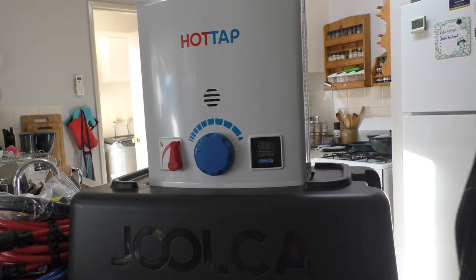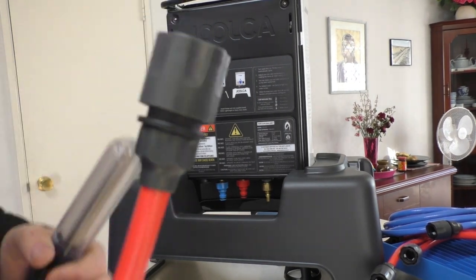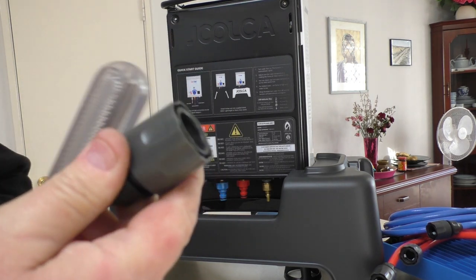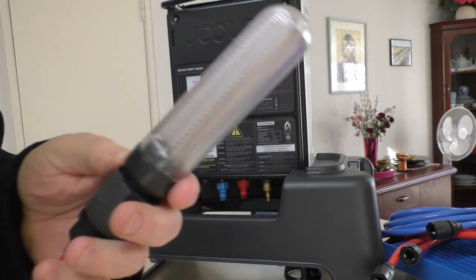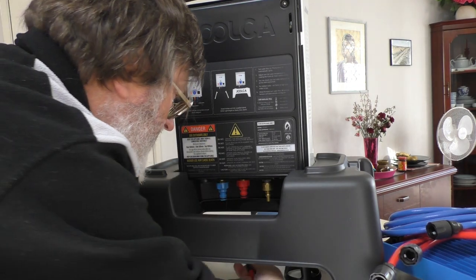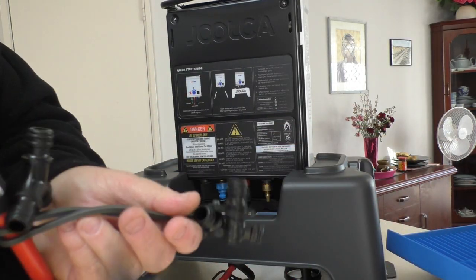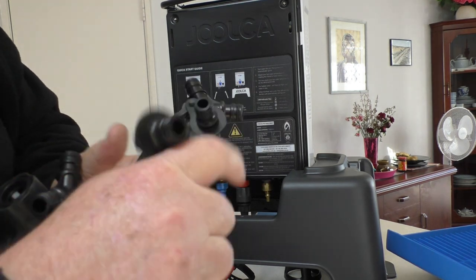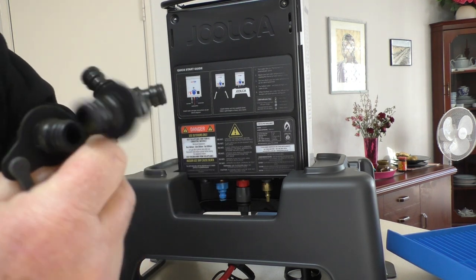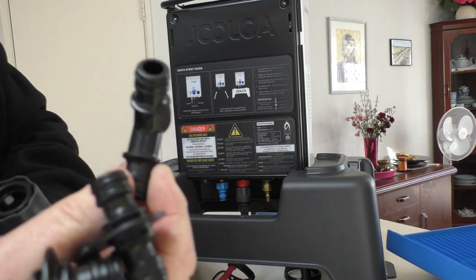Let's have a look at how the hoses go on. Now all the connectors are push-on connectors — pretty standard garden-style hose connectors. That, of course, is the water filter we saw earlier. And I'm guessing it's just a matter of clipping everything together. We've got a series of connectors here — a hose-to-hose connector. It's good that these things are all strapped together so you're not going to lose them easily. Another hose-to-hose connector. And a three-way connector so you can hook up your shower and your sink at the same time.